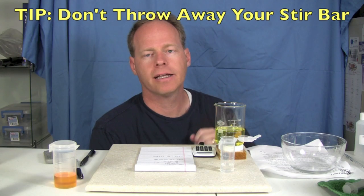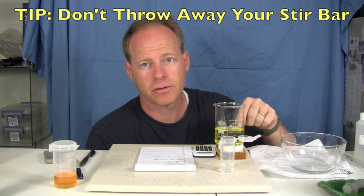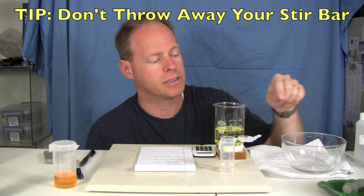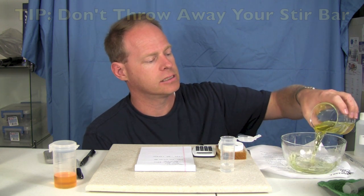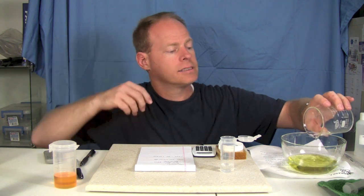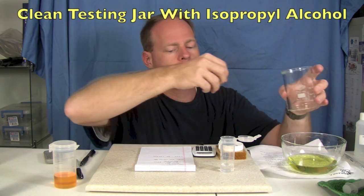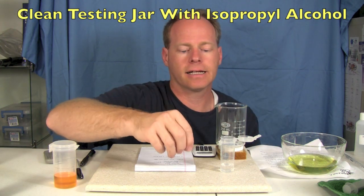We're going to test another batch and see how far it goes. When cleaning out your stir bar, make sure you don't throw away the stir bar — these stir bars are very tiny and it is very easy to lose them if you're not careful. If you want you can dump this into another vessel. I also like to clean my jar out with isopropyl alcohol just to get it cleaned back up.